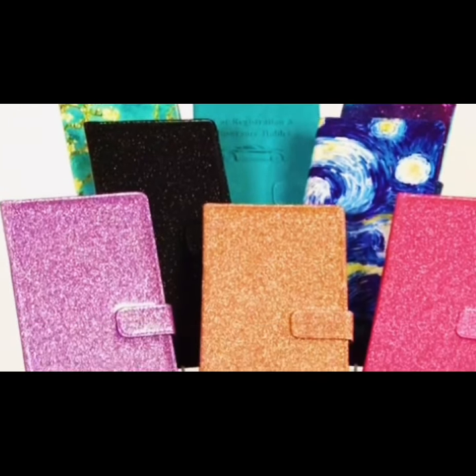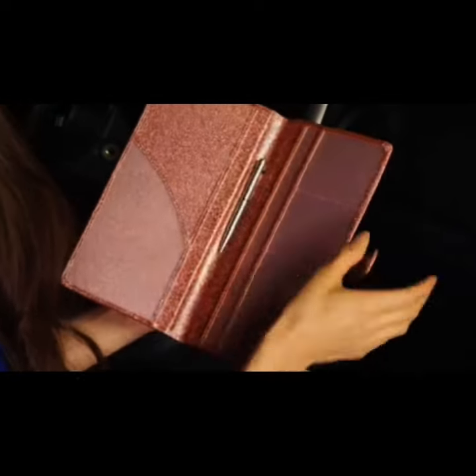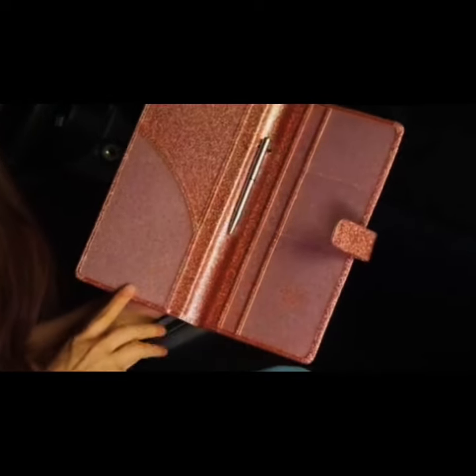Organize your glove compartment the way you want it with DM Luna's Car Registration and Insurance Holder. This organizer is the perfect solution to keep your glove box looking classy. Made of high quality, durable PU leather, this holder has a clear window so you know exactly where everything is.